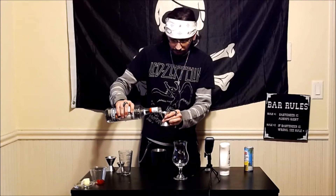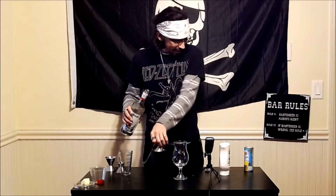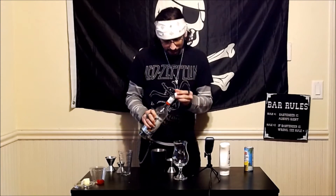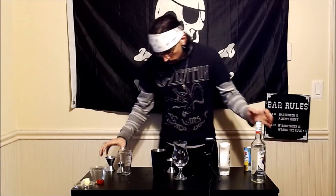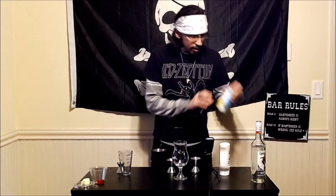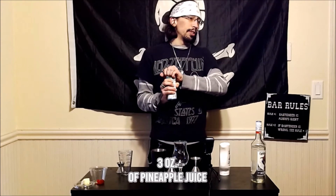Fantastic, and we are going to jump right into it with three ounces worth of pineapple juice.